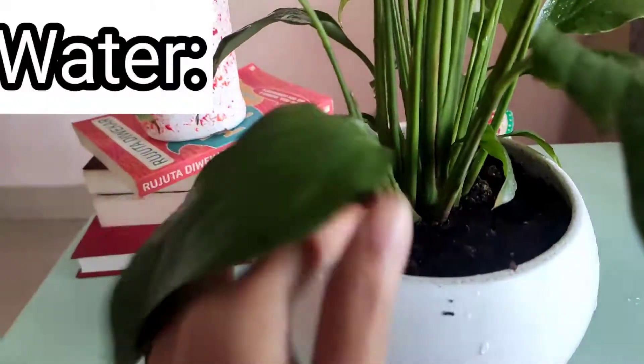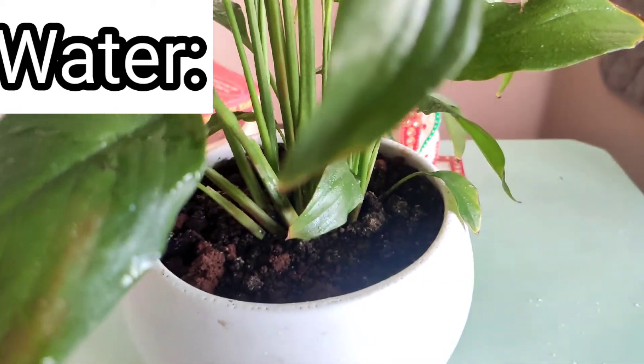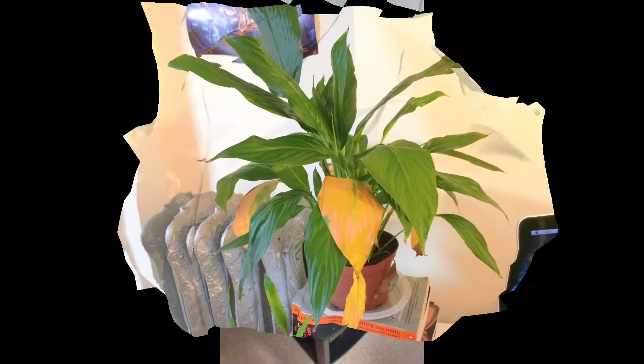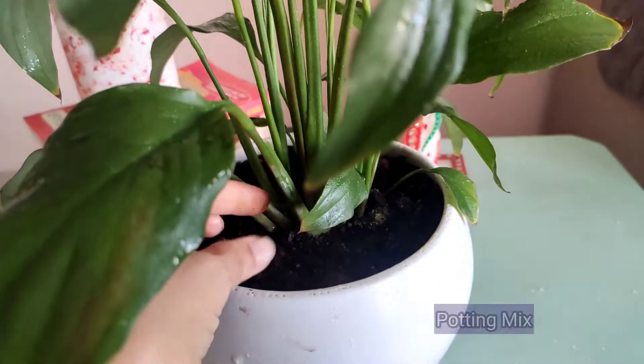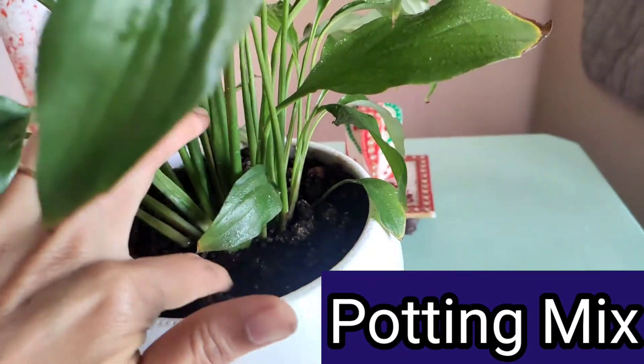Watering for this plant should be less — it needs less water. Just check the soil before watering; if it feels dry, then only water the plant, as it needs moist, well-drained soil. Over-watering may cause yellowing of the leaves. Some people wait for the plant to droop its leaves before watering to avoid over-watering.